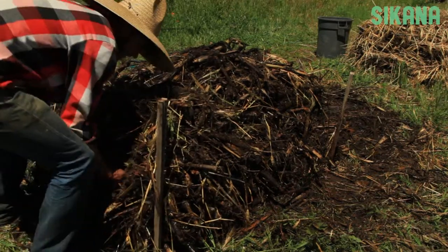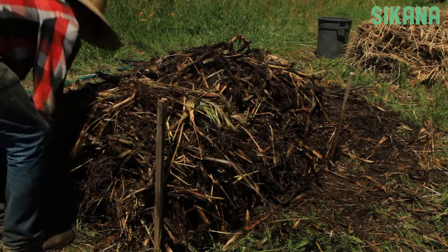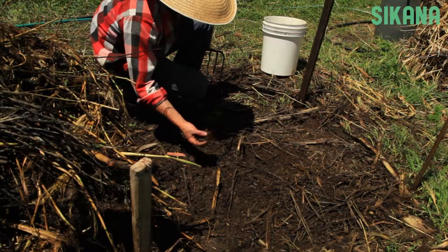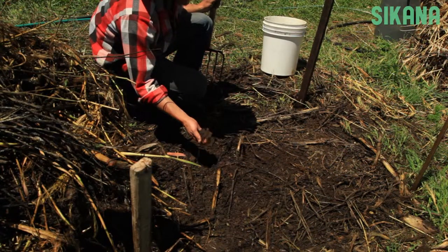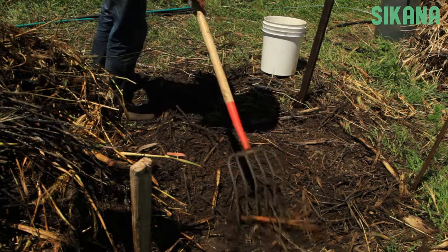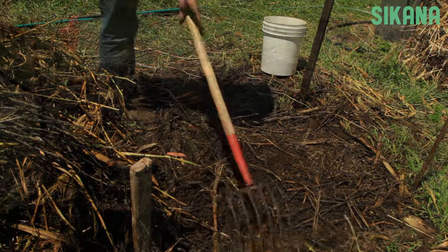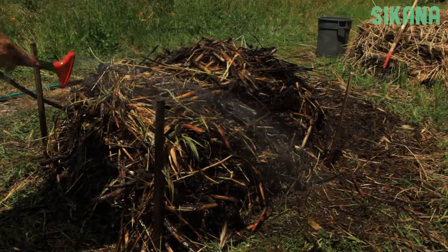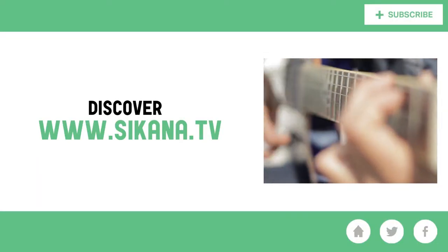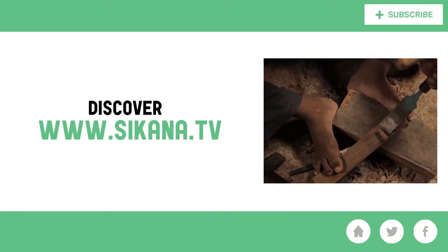Replace the plants that fell off the edges of the pile. The soil under the original pile will be very fertile, so you don't need to add compost here for the next crop. Finally, gather the remaining materials and finish with a light watering on the top of the pile. I'll see you next time.